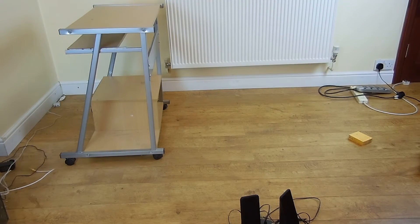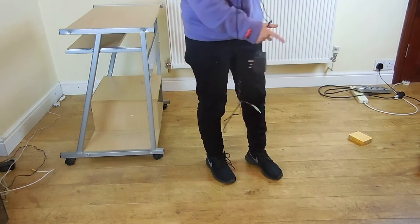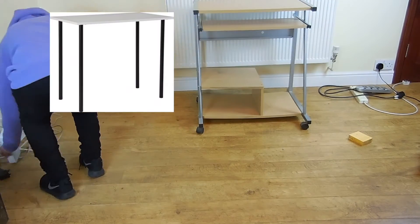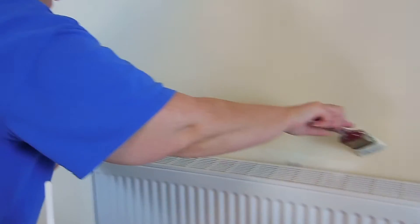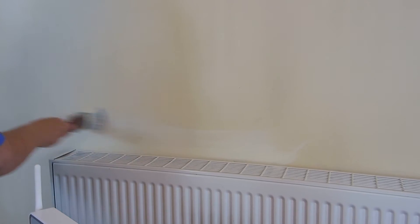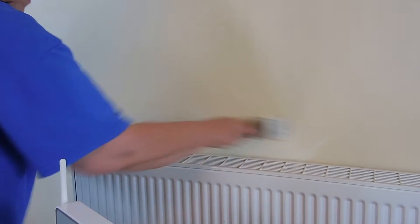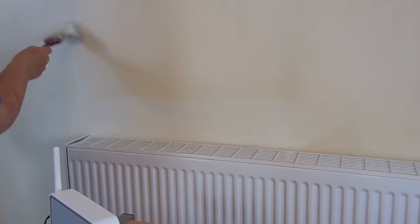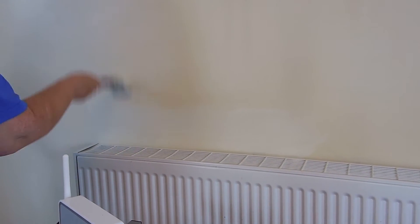Finally, everything's off the desk and I've cleaned it up, so now I'm going to put it to one side as I'm going to be using a different desk for the new setup. To freshen up the area in readiness for the new setup, me and my mum are now going to paint the walls and skirting board with a fresh coat of paint. This should freshen up the setup area and make it look a bit cleaner.